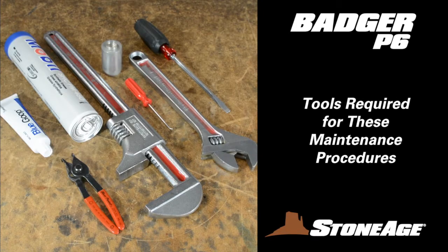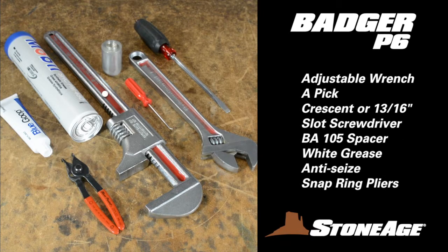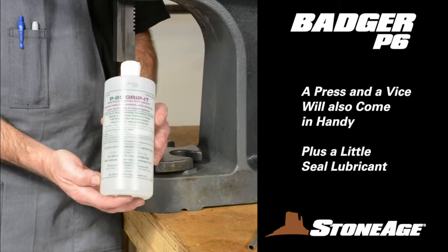For these procedures, you will need the following tools: a large adjustable wrench, pick, crescent wrench or 13/16-inch open-end wrench, slot screwdriver, BA-105 spacer tool, white grease, blue goop anti-seize, and snap ring pliers. A press and a vise will also come in handy.